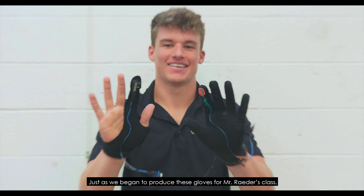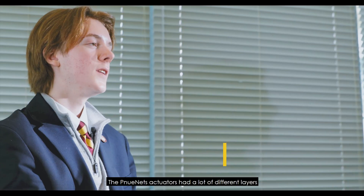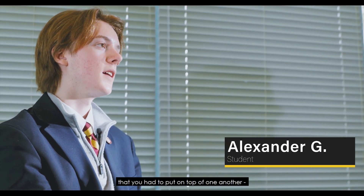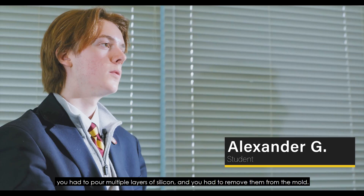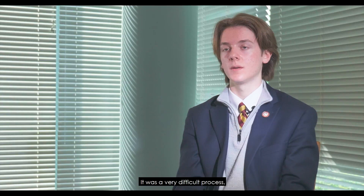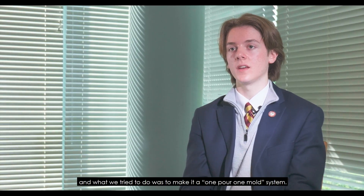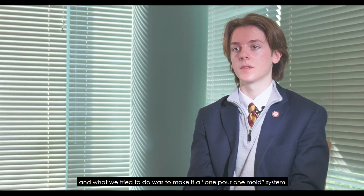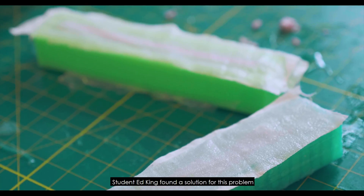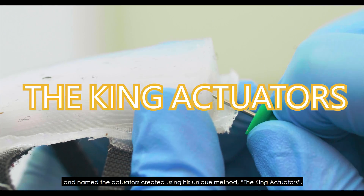Just as we began to produce these gloves for Mr. Rader's class, we encountered a problem. The NUNETS actuators had a lot of different layers that you had to put on top of one another — you had to pour multiple layers of silicone and remove them from the mold. It was a very difficult process, and what we tried to do was make it a one-pour, one-mold system. Student Ed King found a solution and named the actuators created using his unique method the King actuators.